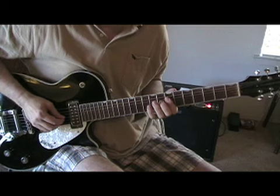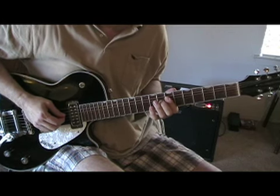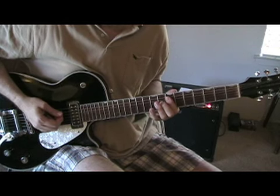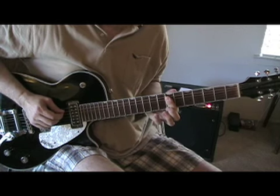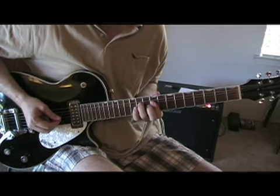Now we're going to slide up to a B again. And we're going to play the first variation, the down-up stroke. And now we're going to play the fourth string in a bar, and then the fifth string in a bar. And there you go — that's the whole thing. I'm going to play it slowly for you here and piece it all together.